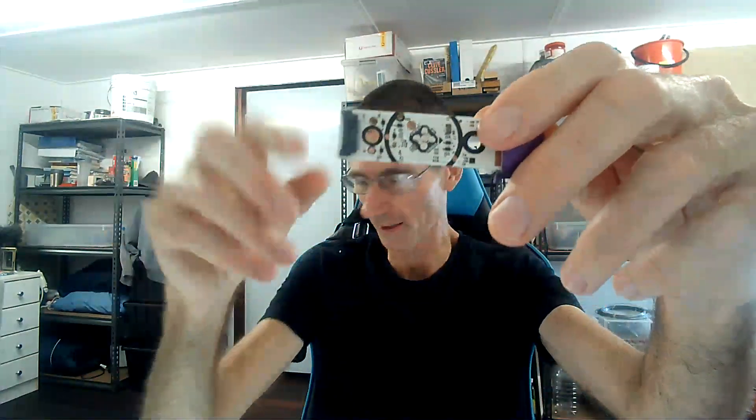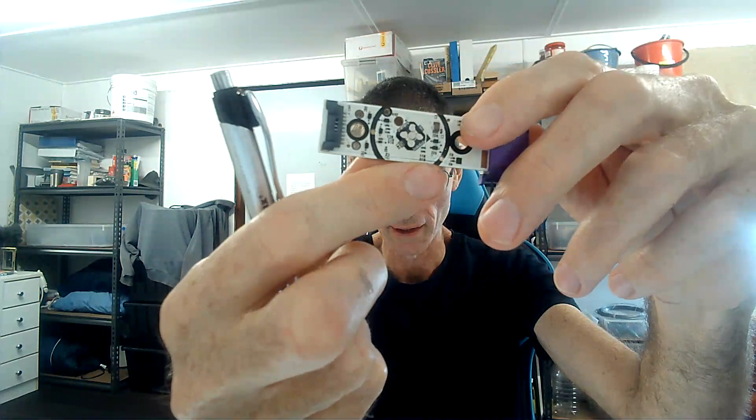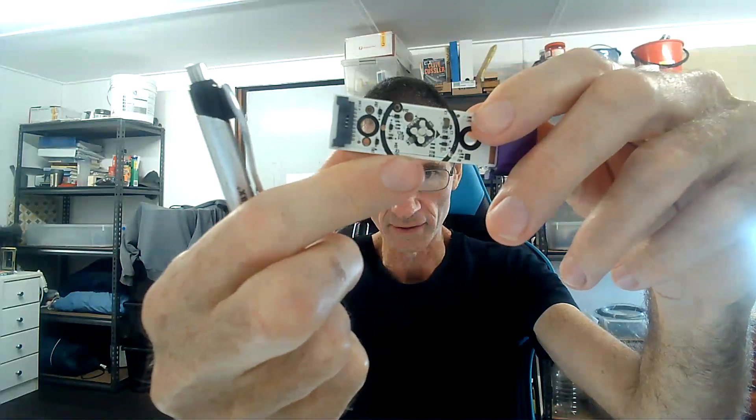I noticed on the back of the board — I don't know if you can see this — the track for the IR sensor is on the bottom and it's actually green. Green is the color you get when copper corrodes, so somehow this track has corroded and been exposed.